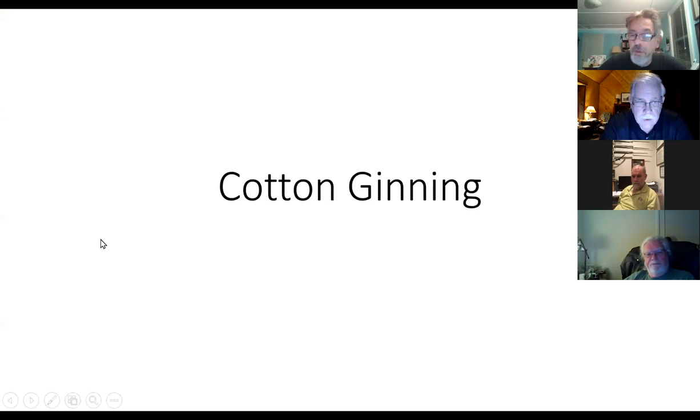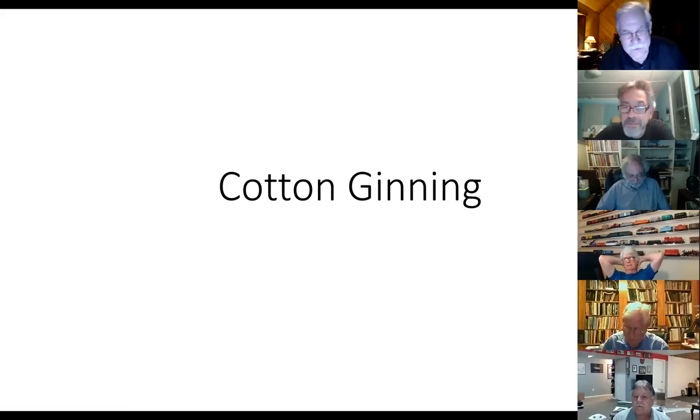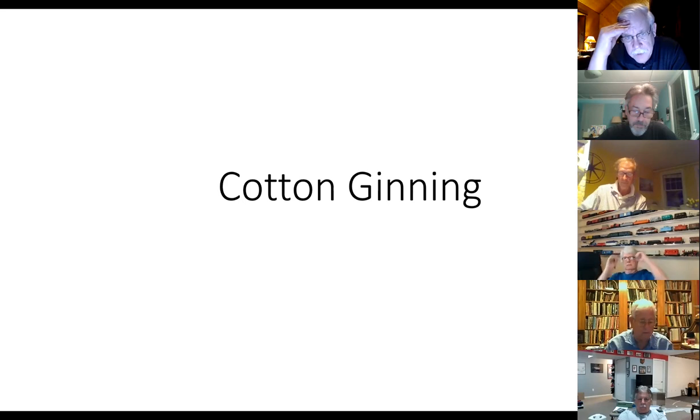Cotton ginning. I want to preface this with a statement that I'm a Yankee and I'm not an expert on cotton. First time I saw a cotton field, I thought somebody chased a flock of turkeys through a briar patch — but it was a cotton field. A while back I did some engineering work for Mark Brainerd at Tennessee Valley Railroad Museum. They were going to build a full-size, one-to-one-scale cotton car based on some 1855 documents from the Western Atlantic Railroad — a list of material from the chief engineer.